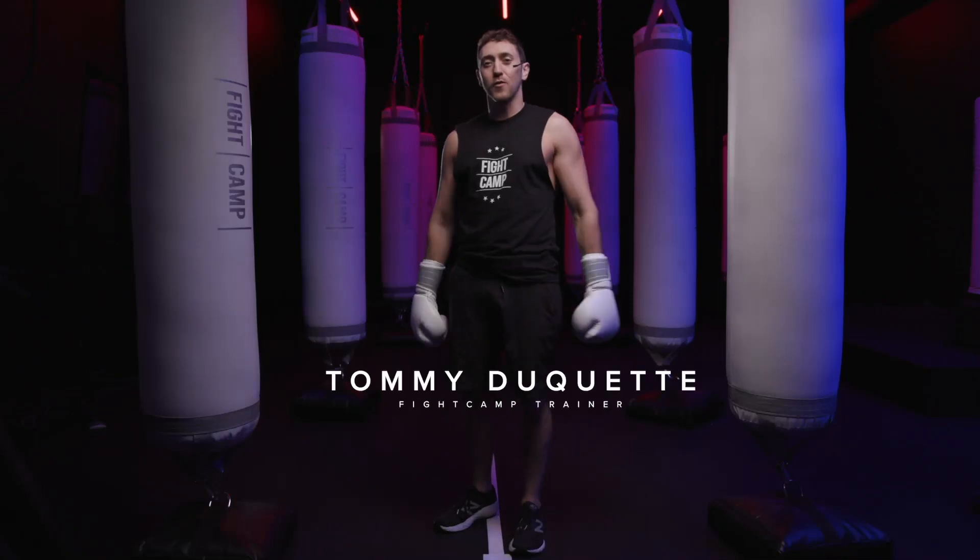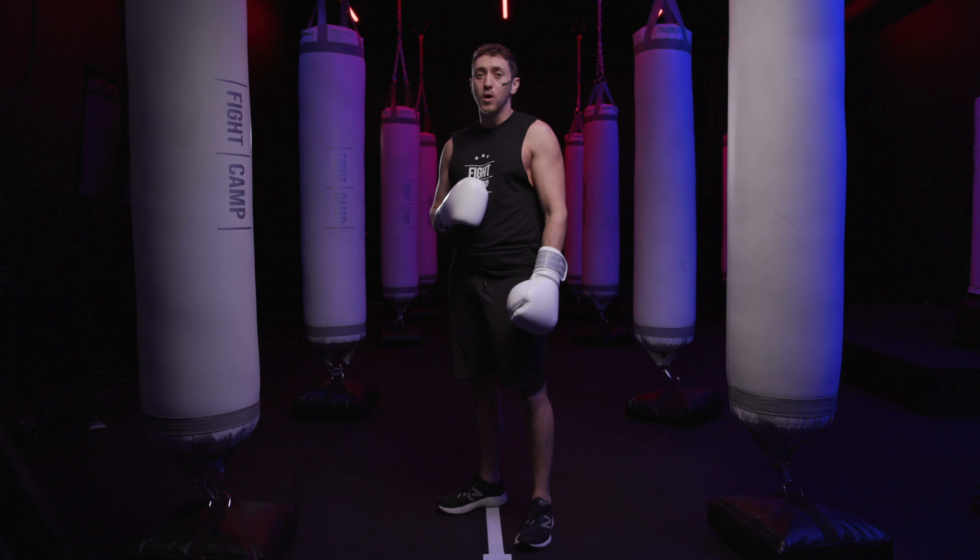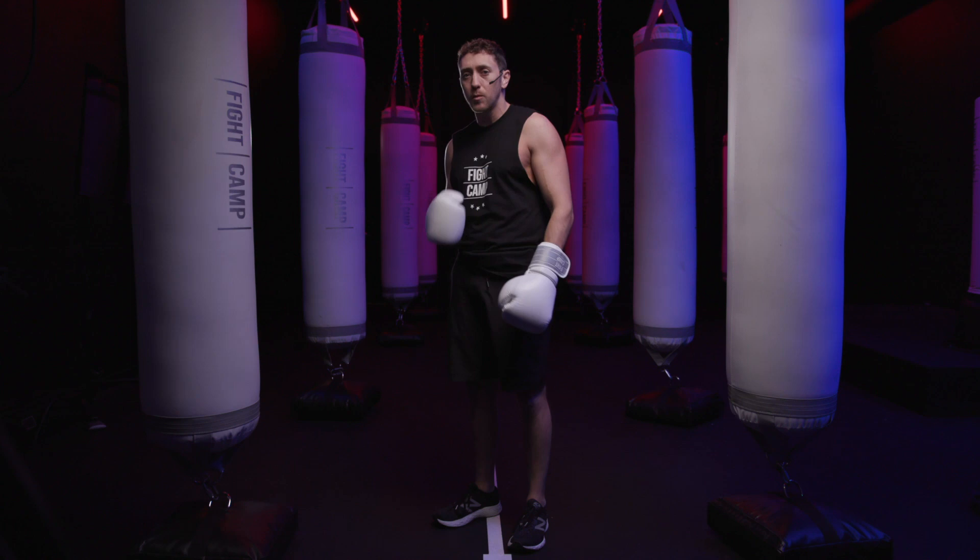What's going on everybody? Tommy from Fight Camp here, and in this video I'm going to be breaking down how you throw an uppercut on a vertically shaped heavy bag. This video is perfect for you if you're just starting out learning how to box, trying to learn how to box from home, or if you just need a little bit more polishing on throwing those uppercuts on the heavy bag.